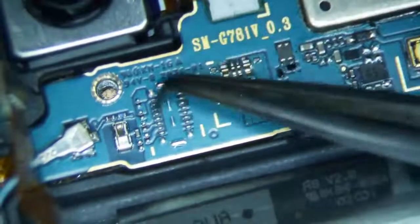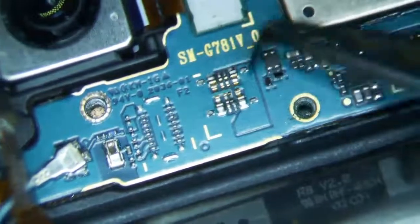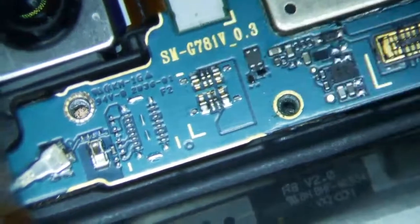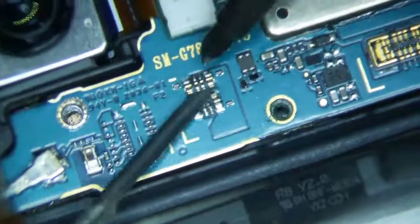So this is going to be a really simple repair, simple connector repair, not a big deal. That little thing that I'm pointing to in my tweezers — there's nothing supposed to be over there. That might be like a separate feature, like maybe a 3G or something that just wasn't used on this logic board.